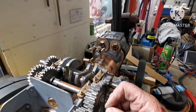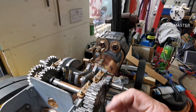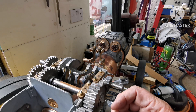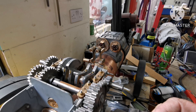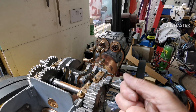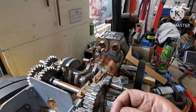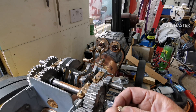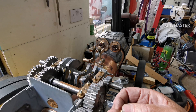Hi everyone, welcome back to my channel. I'm sorry it's been a long time. I've got a bit of a problem with my knee joints — they fitted me with a knee brace to pull the bones apart because the cartilage is gone. I've been in a bit of pain, but now I've seen a consultant and I'm just waiting to be called in to the hospital for a full knee replacement.